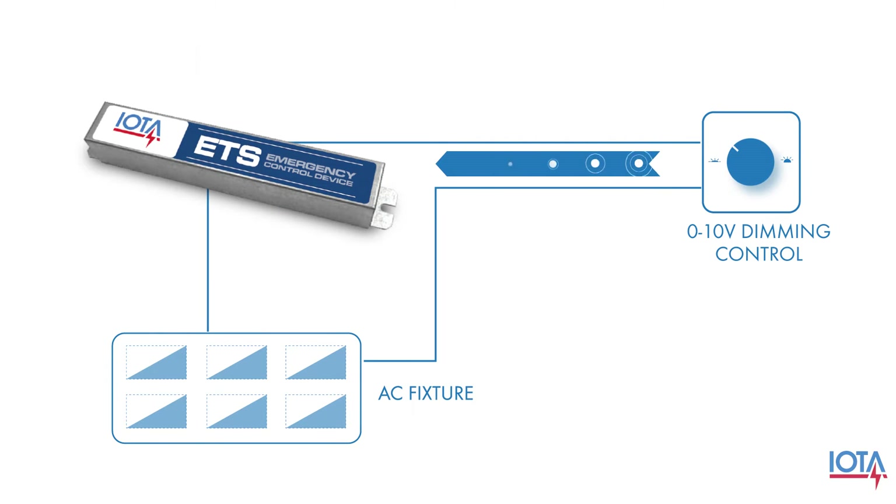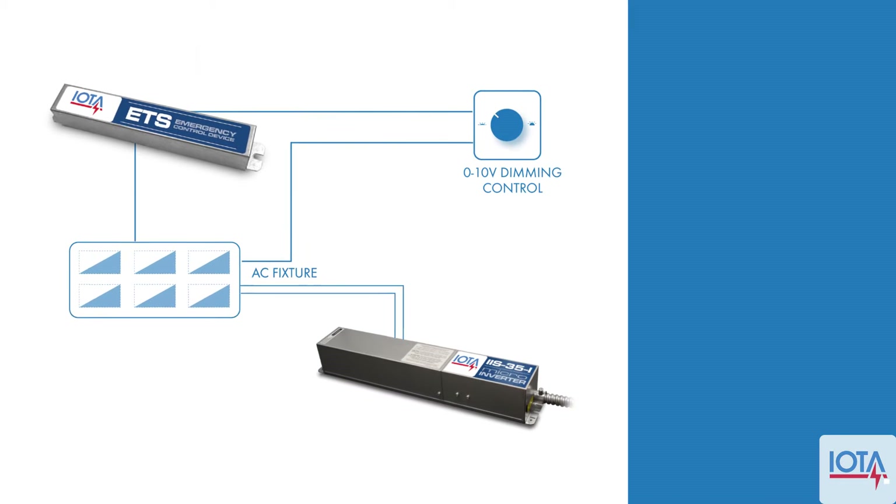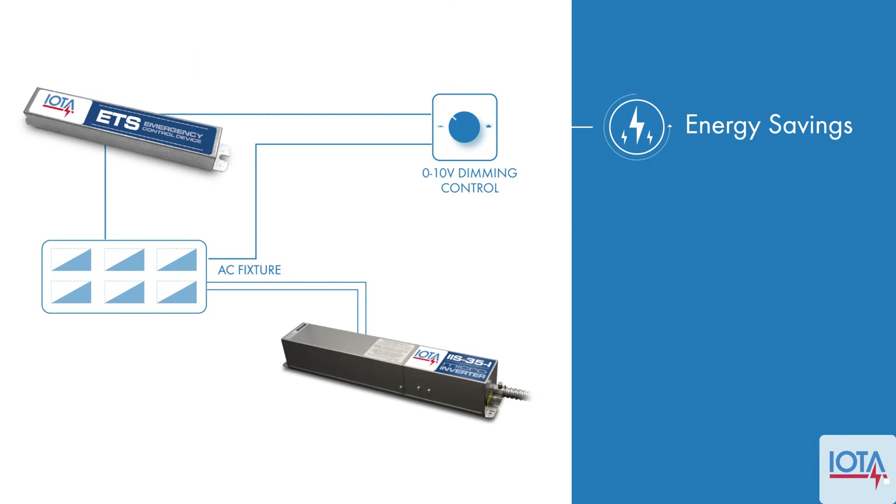The IOTA ETS is an intelligent device that can bypass dimmer settings for your emergency fixture in emergency situations. Combining an ETS with an IAS series micro-inverter will allow you to save energy going to your emergency lights with dimming controls.